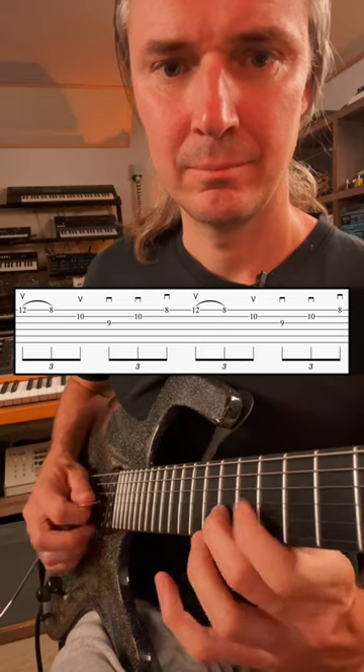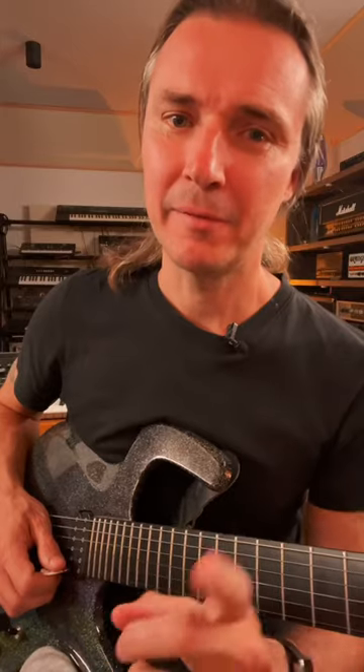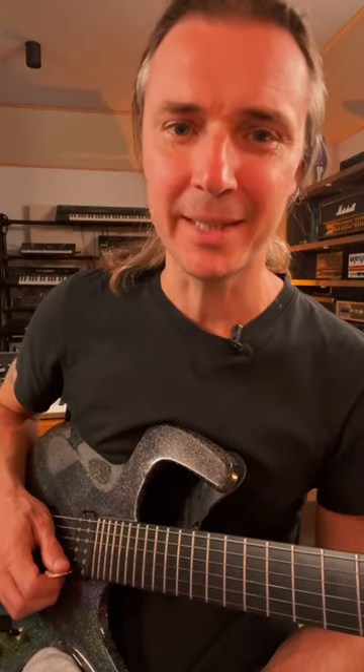Now let's bring it up to three strings by adding the third, and it goes like this. And finally, you'll graduate to five strings, and here we go.